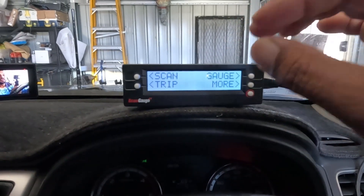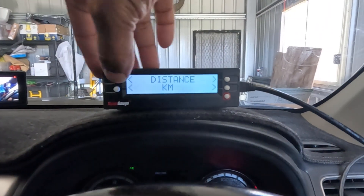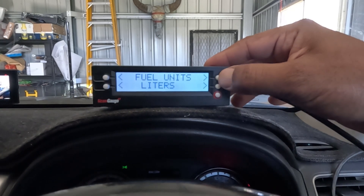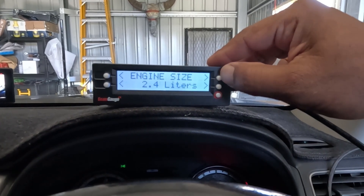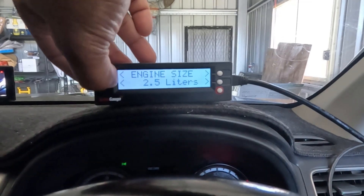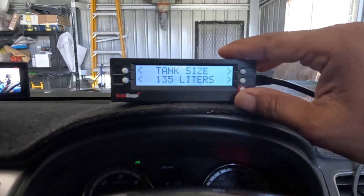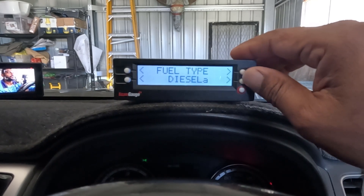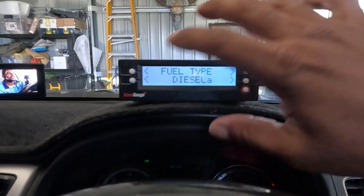When you initially get this unit you can set it up to suit your car. Hit 'More', then 'Setup', then change your preferences. You can have kilometers or miles — we obviously use kilometers. Fuel in liters or gallons — we've got liters. Temperature units, pressure units. Engine size: the Triton has a 2.4 litre diesel engine, so set to 2.4. Then tank size — I've got 135 litres, though I think it's actually closer to 145.